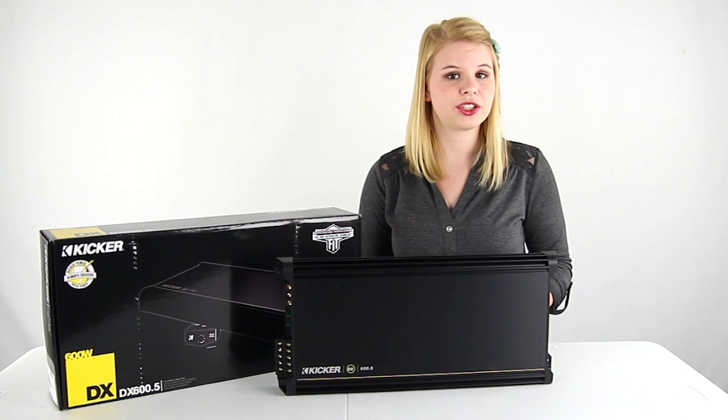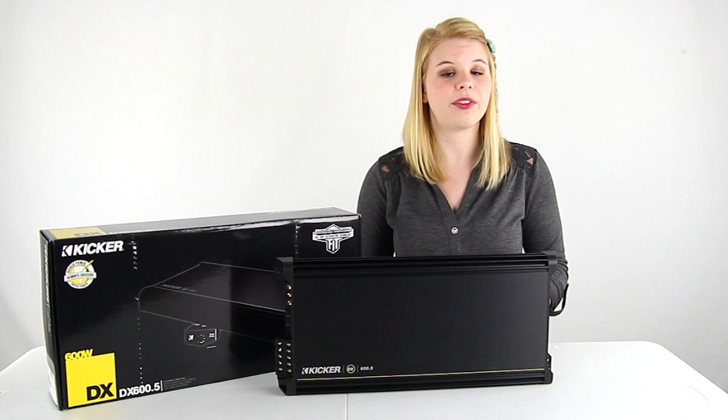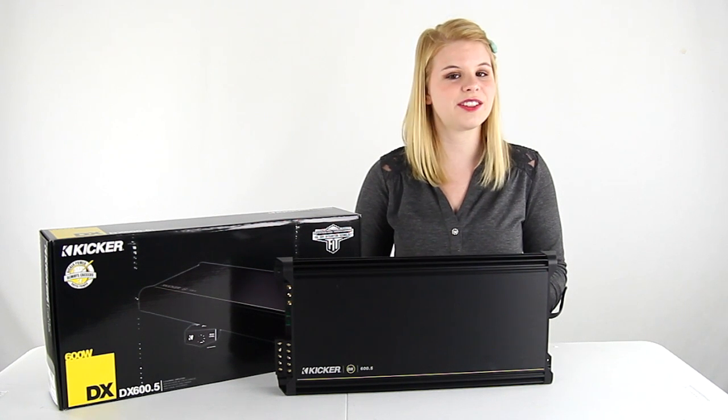You also get a 2-year manufacturer warranty with this amplifier. And as always, we offer unbeatable prices and fast, free shipping.